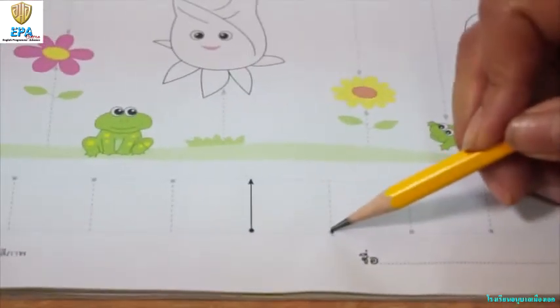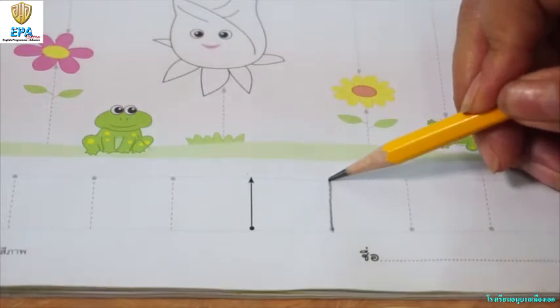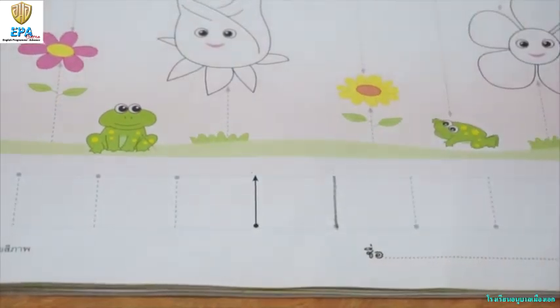Now, let's do the other one. Start from the bottom, going up, and then you can do the rest.